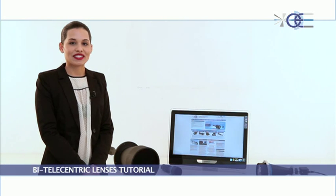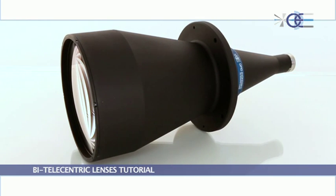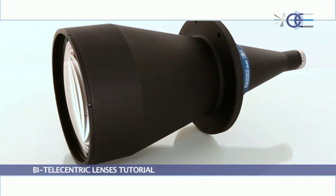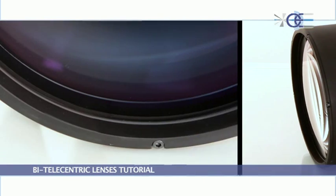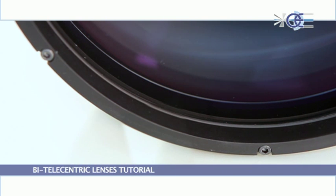Opto Engineering optics fit industrial applications. A simple and robust design ensures precise optomechanical alignment and high-level optical performance. All of our large-sized lenses are hermetically sealed in order to prevent dust and humidity intrusion.